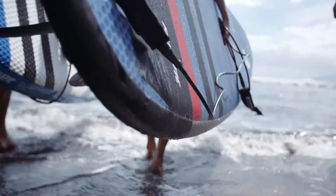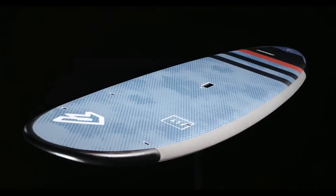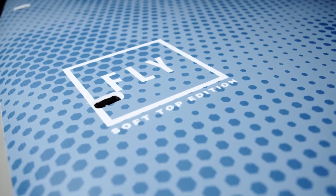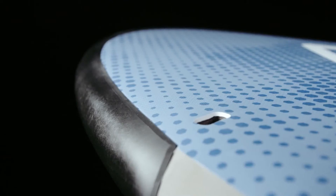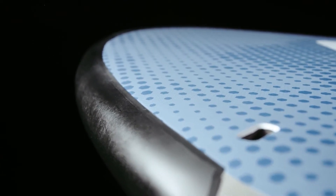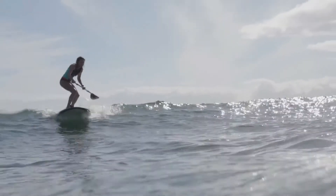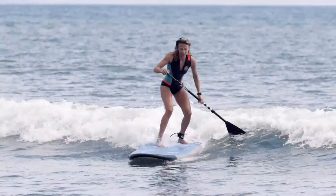The Fly Soft Top, available in 10.6 and 11.6, is the perfect board for the early stages. With its full EVA deck pad and rubber bumpers on nose and tail, it's gentle on the knees and robust for collisions. With its single fin, it's best suited for entry-level paddling.